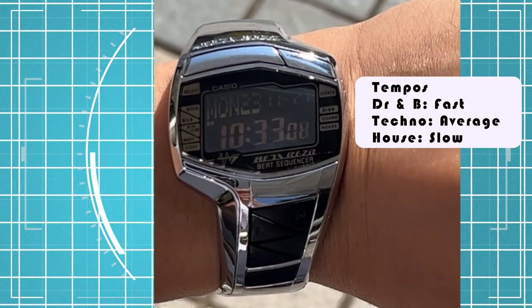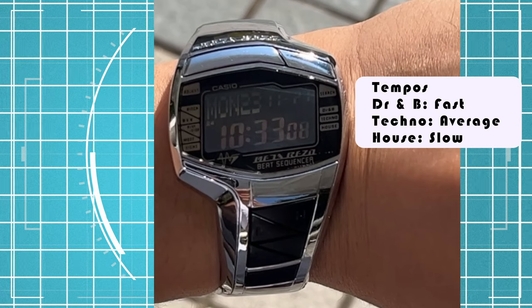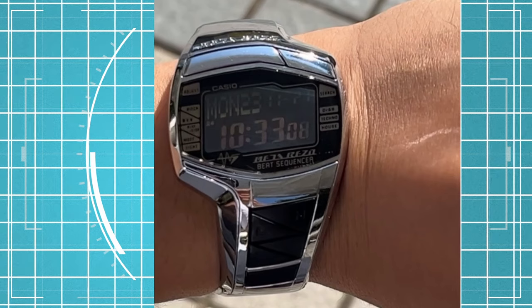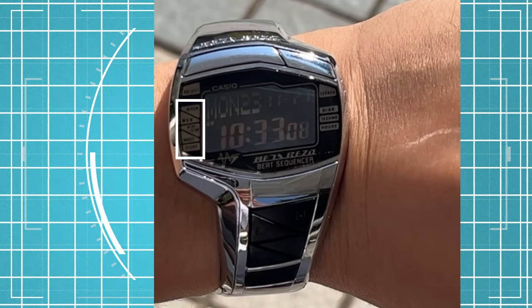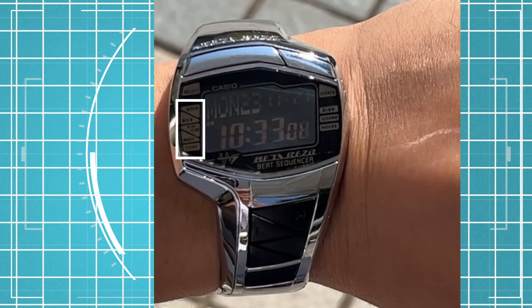House has a slow tempo, Techno's tempo is a little bit faster, and drums and bass is the fastest tempo. All of these indicate how fast the beats go. Next on the left side are the indicators for the functions of the watch. The buttons and golden indicators are shaped differently so it is easy to navigate.